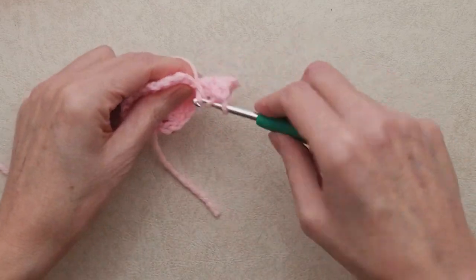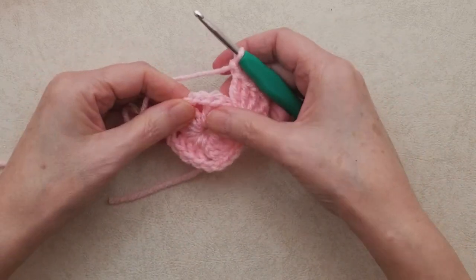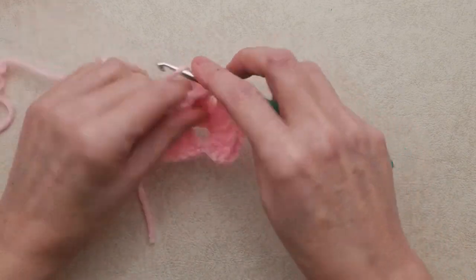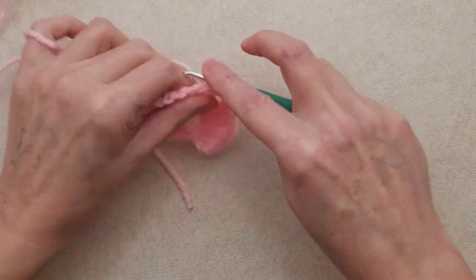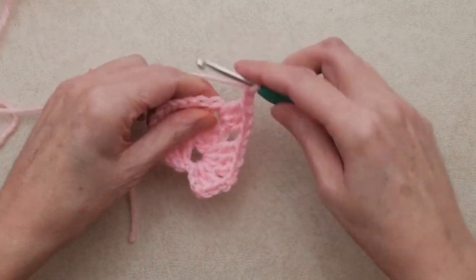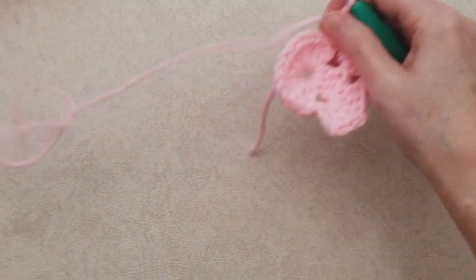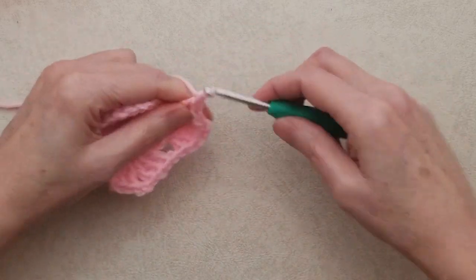Chain one and go into the next chain two space and work another corner. Repeat all the way around — working a corner into each chain two space: three double crochets, chain two, three double crochets, then chain one and move to the next chain two space. Work that all the way around. This is also where you join in if you've already completed your two rounds of a granny square motif.